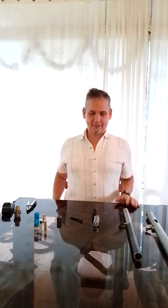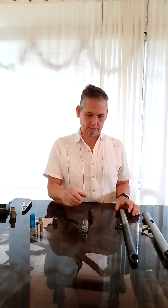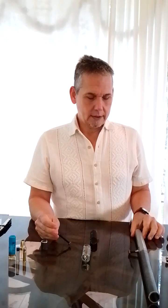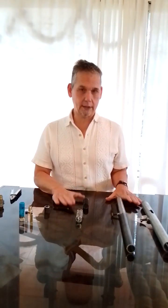Hello everybody. Today I'm going to talk about another homemade weapon that I'm working on, and a detail that I found trying to do another weapon.